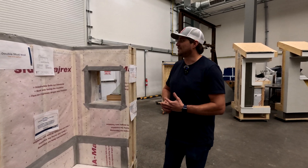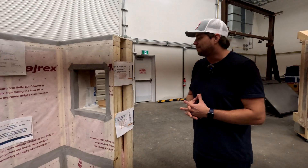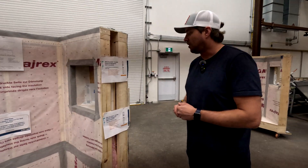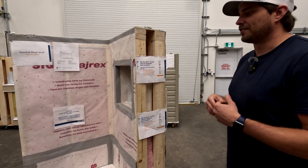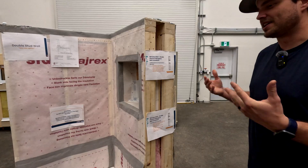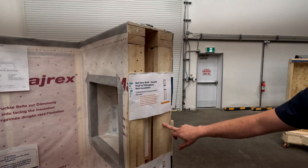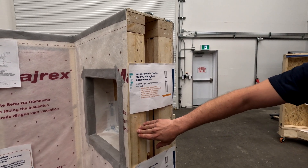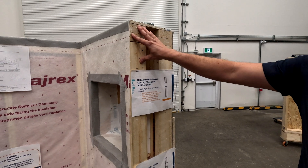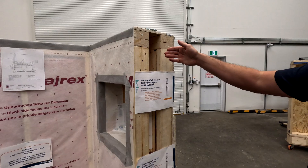This is the double stud wall net zero assembly. It's made up of two 2x4 walls with a space in between that you can fill with whatever insulation you want to use. For this assembly, we did a 2x4 wall, then a three-inch space, then another 2x4 wall to the interior. This interior wall is the structural wall.